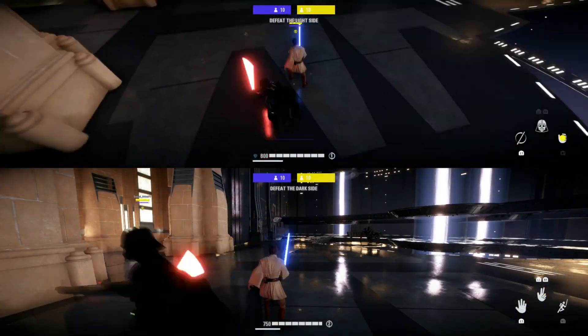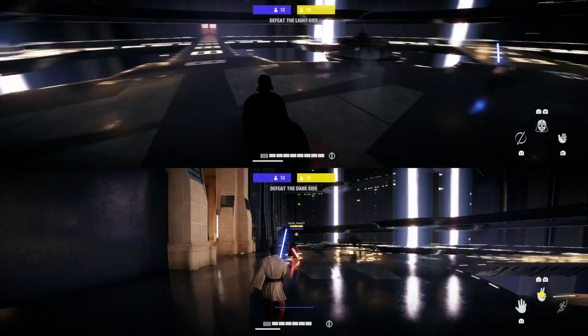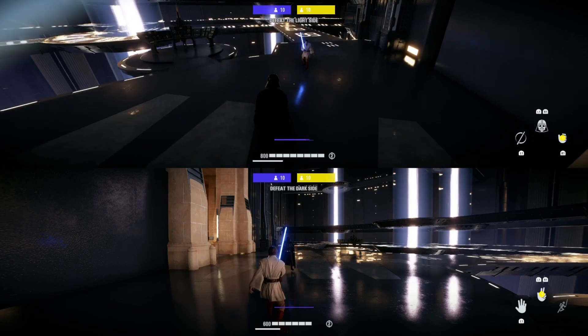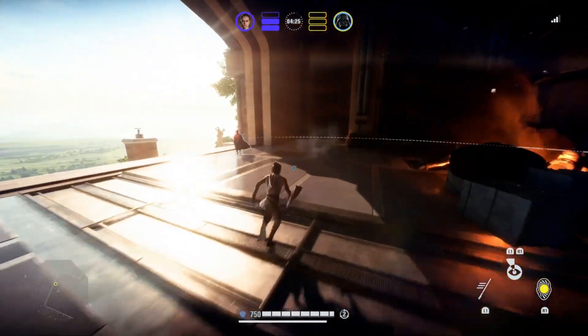To do this move, you'll need to know how to A, animation cancel, and B, know how to double hook swing. If you don't know either of these moves, I do have tutorials on both of them, so before learning this one, go and check those videos out.